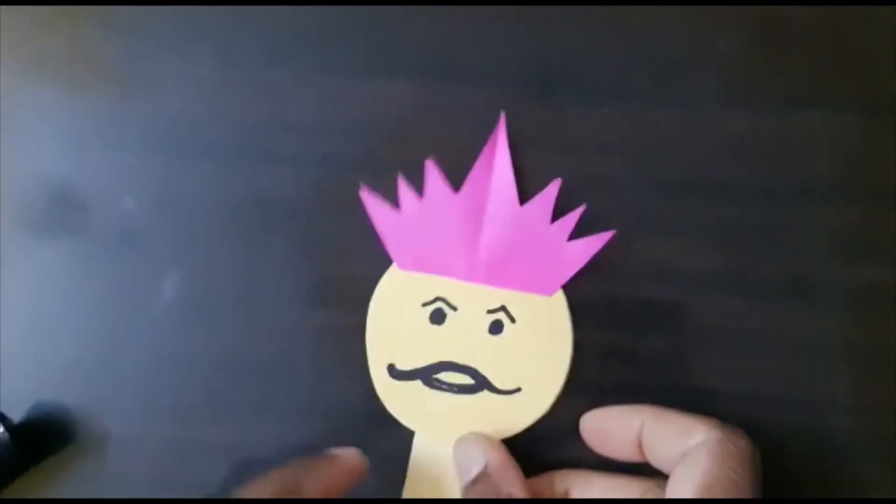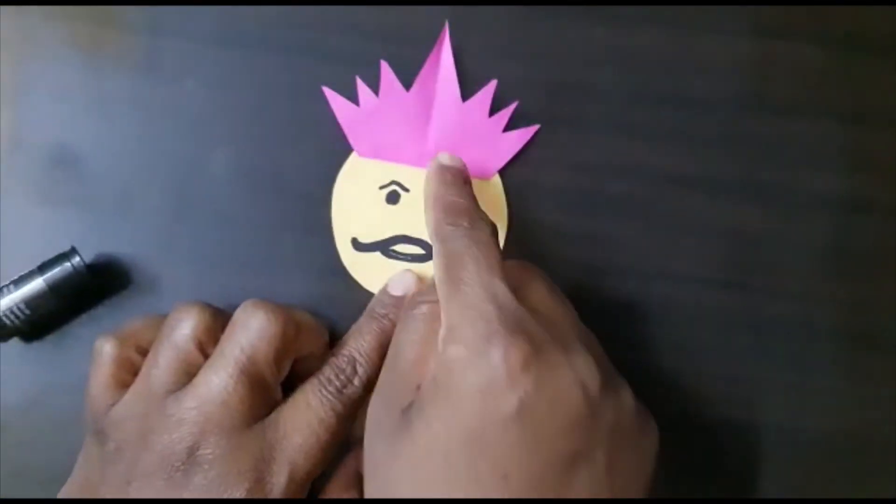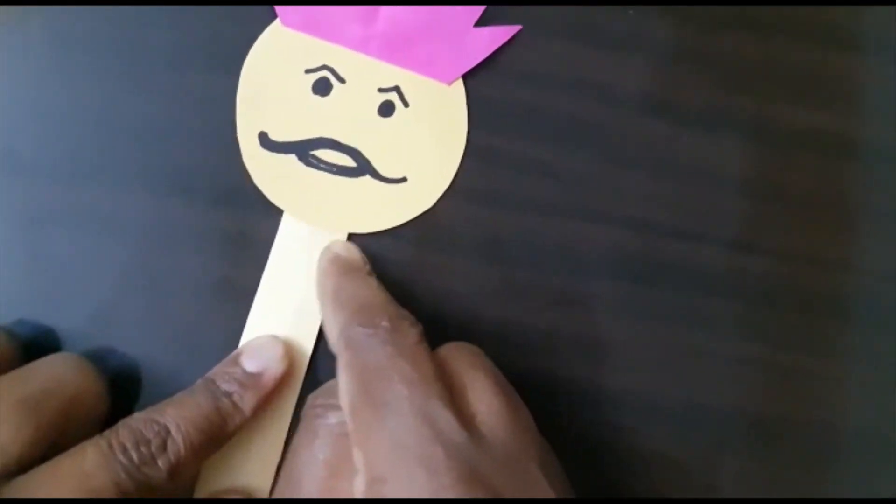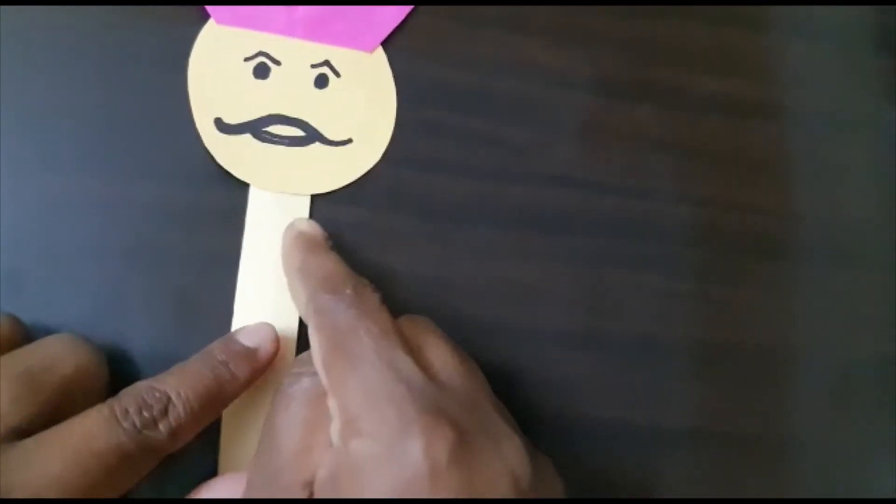Now we can decorate — whatever you have, you can decorate the crown, make earrings, make a chain, or something like that.